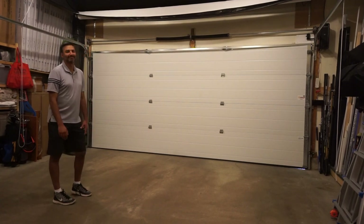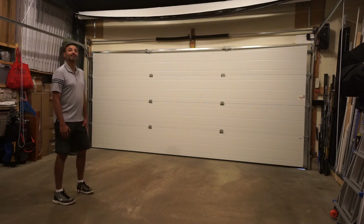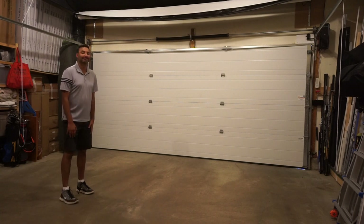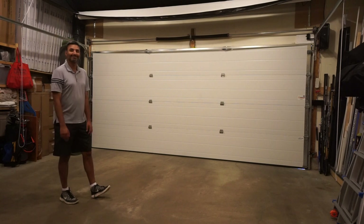Hey everybody, Cory here from Power2Pro and we're here with our favorite tester Al. We've got a brand new amazing rollaway garage simulator for you guys — it's involving the sports screen and we're going to show you how to get set up in a matter of minutes. Okay Al, let's take it away.